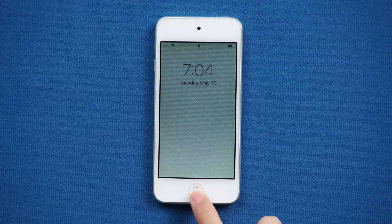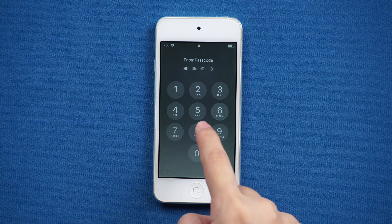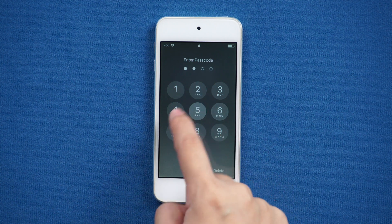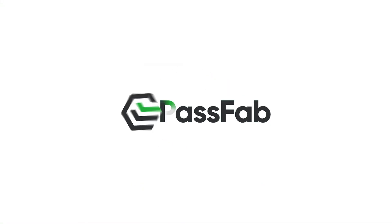Hi everyone, welcome back to PassFab. Apple just announced the official discontinuation of iPod Touch. If you have an old iPod Touch and forgot your iPod password, here is how to reset iPod without a password.